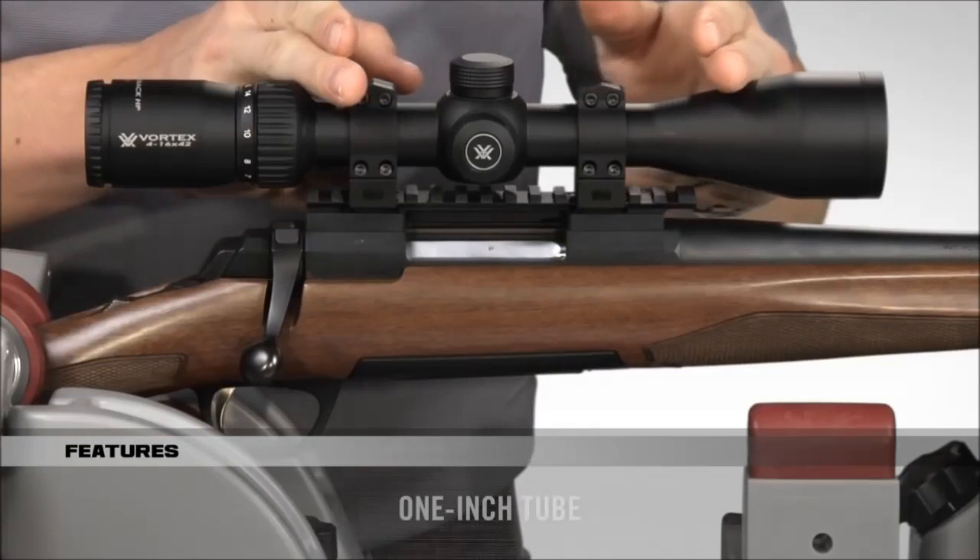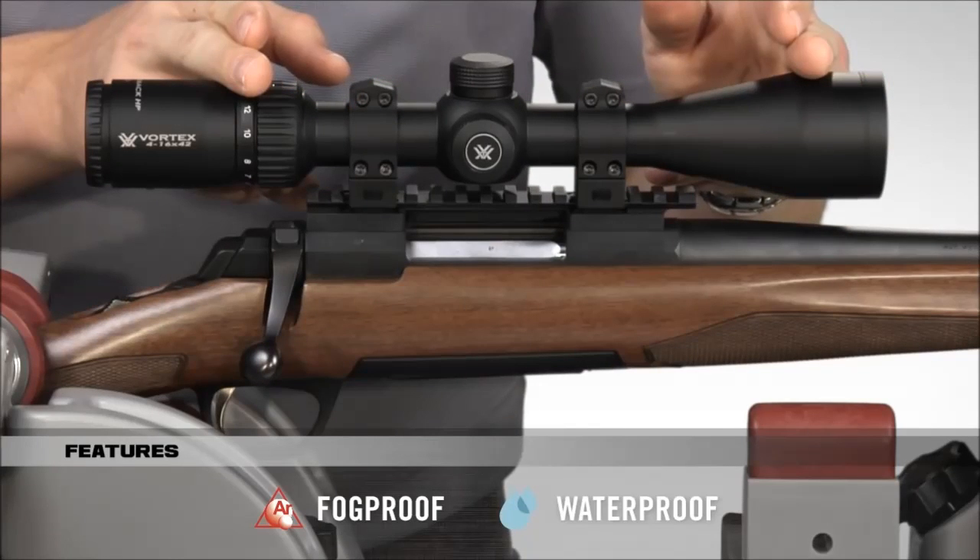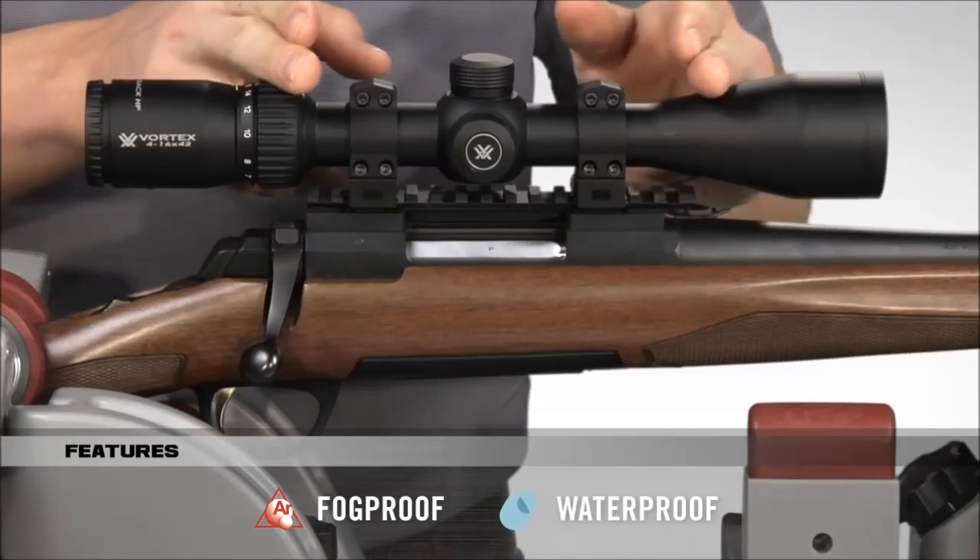Like other Diamondback rifle scopes, the HP is built with a solid one-inch tube and is o-ring sealed and argon purged for superior waterproof and fog-proof performance.